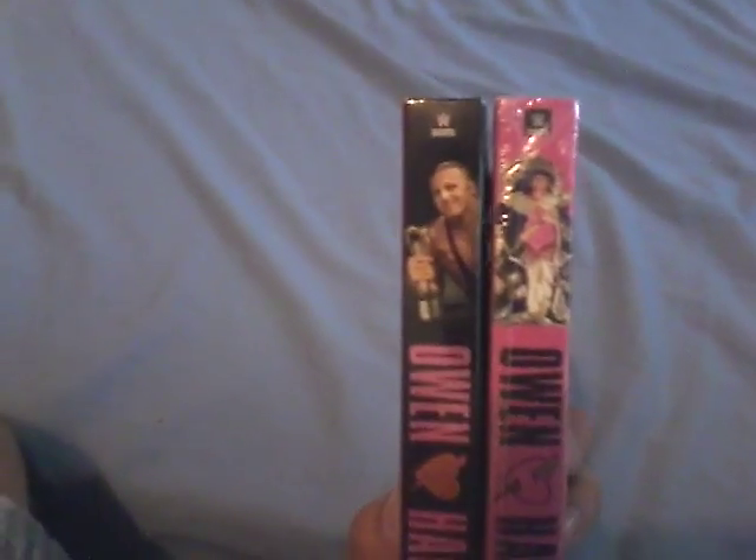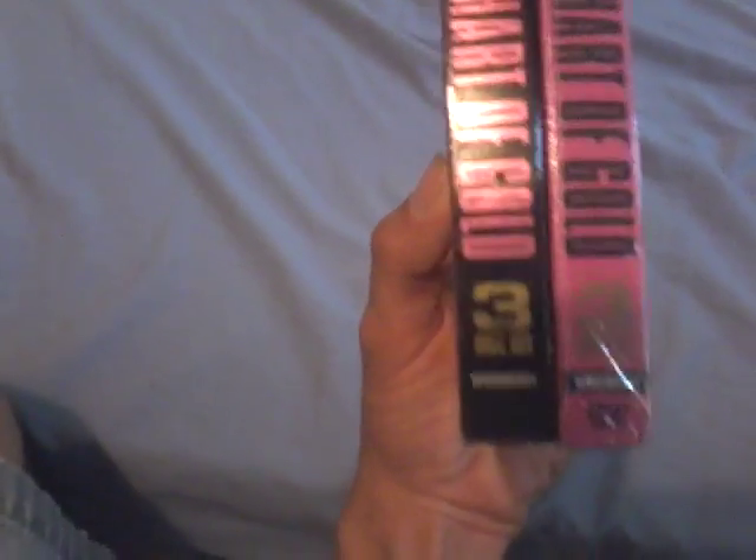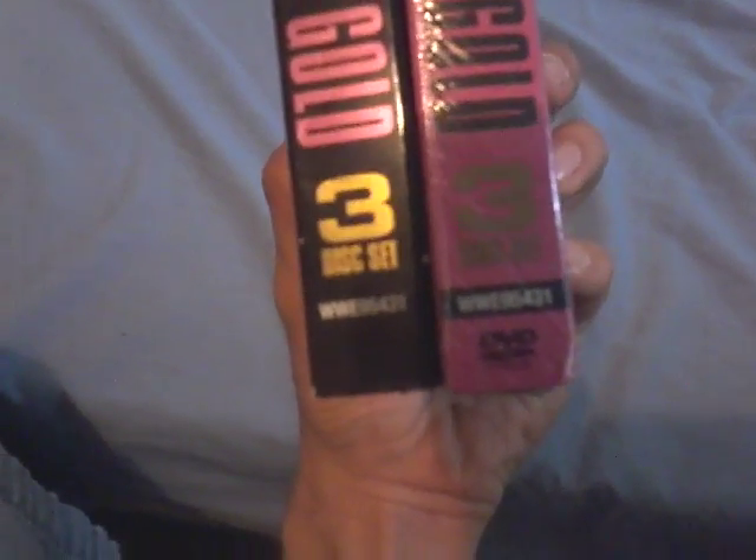Let's take a quick look at the spine and compare the two. I like that with the King of the Ring — I think I like that King of the Ring shot a little more than the Slammy there. Same number on the spine, though: 9, 5, 4, 3, 1.